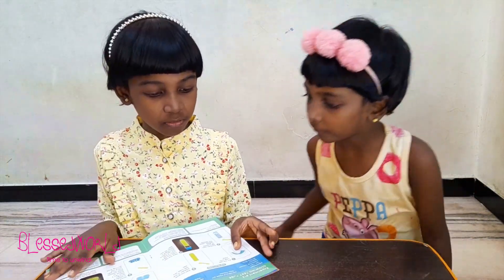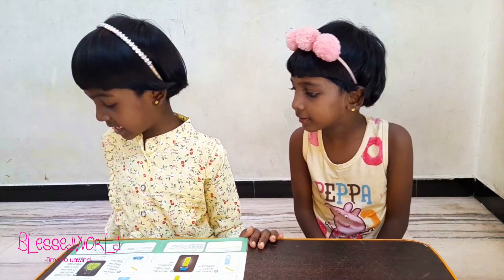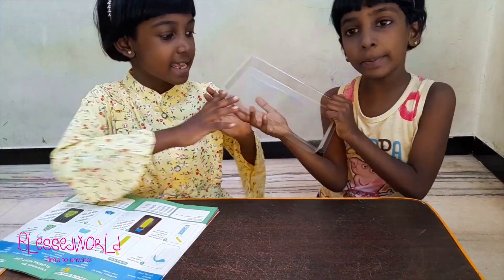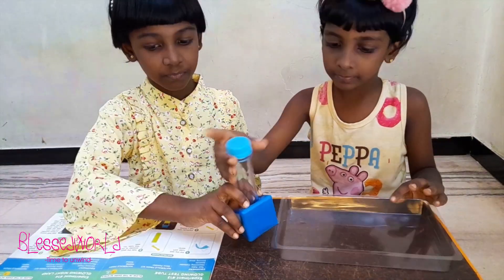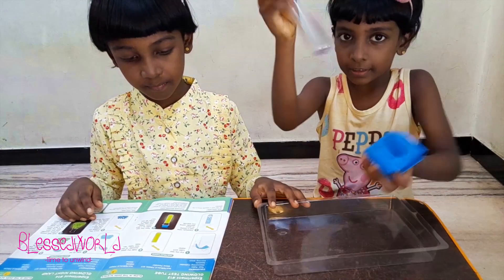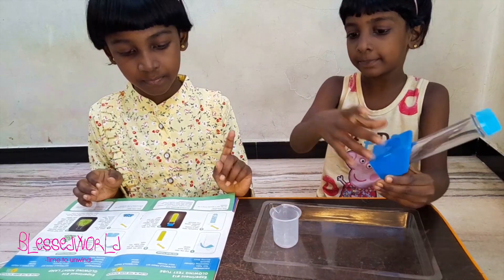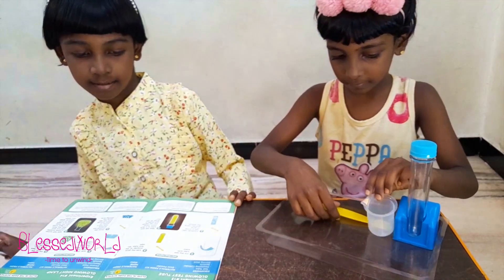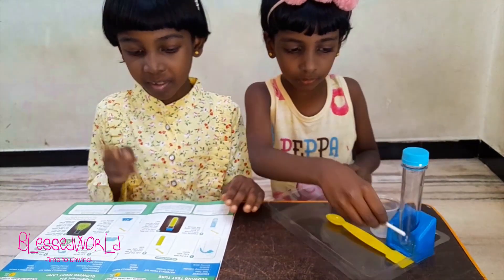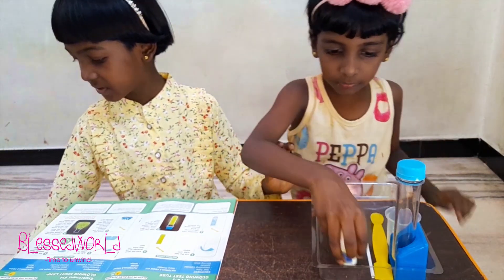First we are going to do the glowing test tube. The equipment we need is the tray — we keep that so that if anything spills it will be easy to clean. We need the test tube, and this hole is for the test tube. The metal cylinder is one piece, and then the spatula.